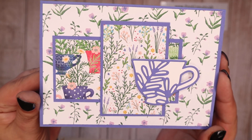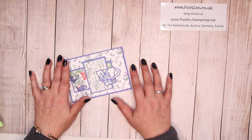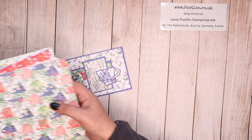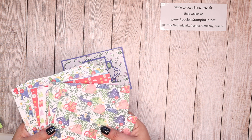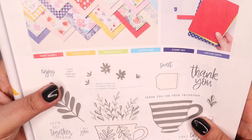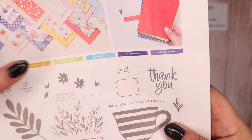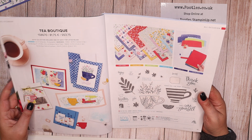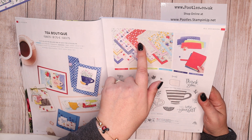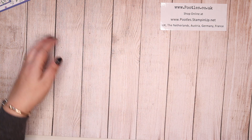This is a brand new suite right at the front of the catalogue and it really showcases all five of our new in-colours, so much so that the paper pack literally coordinates with all five of the colours plus Crushed Curry as well — it's a proper rainbow effect. So this is pages 12 and 13: Sweet Sorbet, Parakeet Party, Tahitian Tide, Starry Sky, Orchid Oasis and Crushed Curry. As part of this collection you get the stamps and the dies, the paper, and cards and envelopes — which I'm not using because I'm making my own.